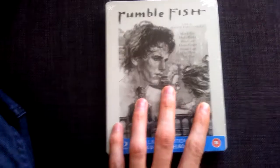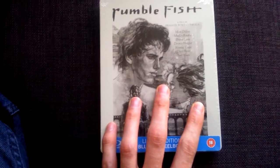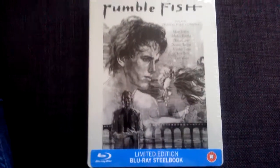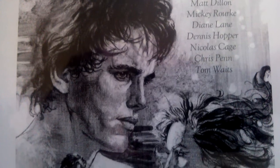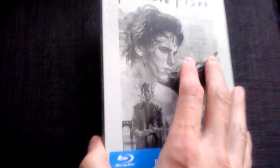I only watched the film once, about ten years ago — probably longer than that — and I remember liking it, so I thought I'd get the steelbook. Really nice artwork on the front. Matt Dillon is a really underrated actor; you don't really see him doing much now, to be honest. And Mickey Rourke when he looked normal.